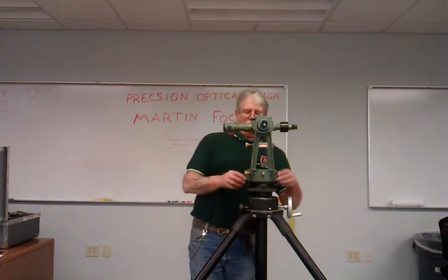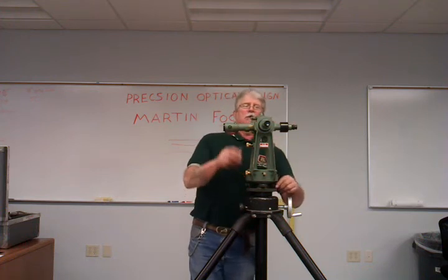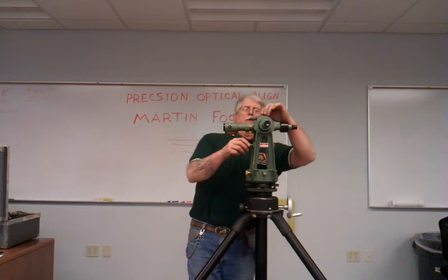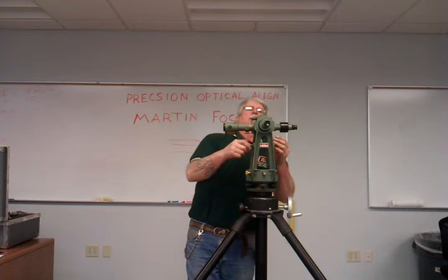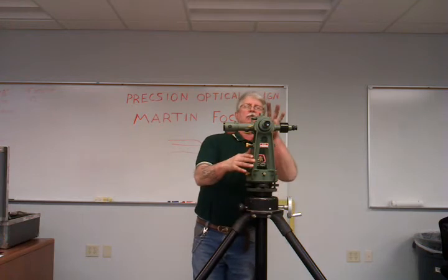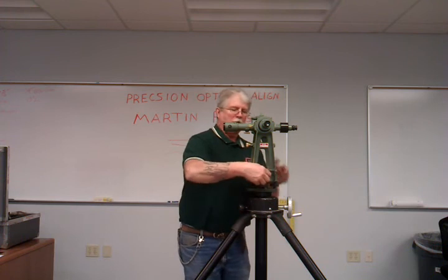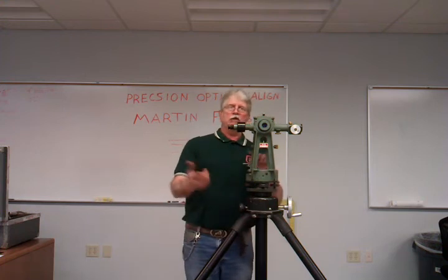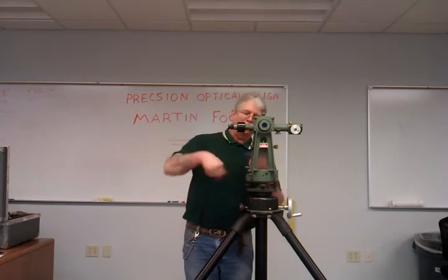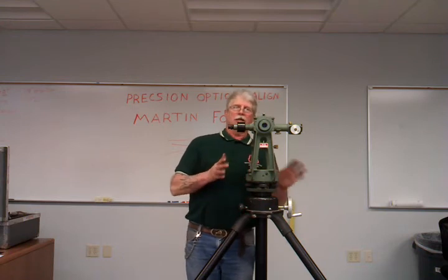Now that we have it rough leveled, we'll have it in one position like I have it right here and I'm going to adjust the scope so it's leveled. Now the coincidence levels line up. Then what you're going to do is turn it 180 degrees — just turn it. You always want to turn it in one direction. Some people like it this way, some that way, but whichever way you start turning it during the day, that's the way you want to turn it all day.